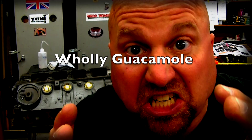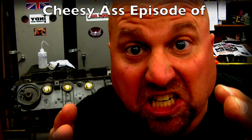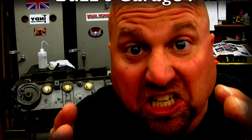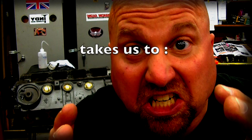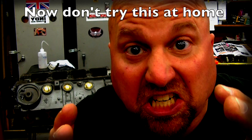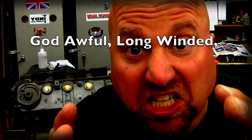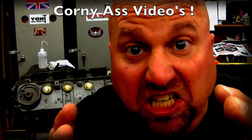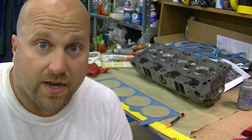This is Barracuda Buzz coming at you with another episode of Buzz's Garage! We are getting ready to do the cylinder head.